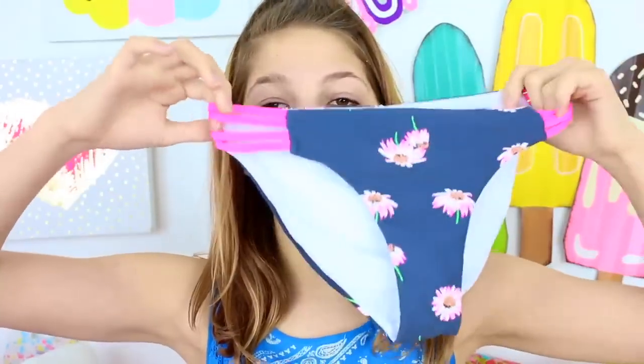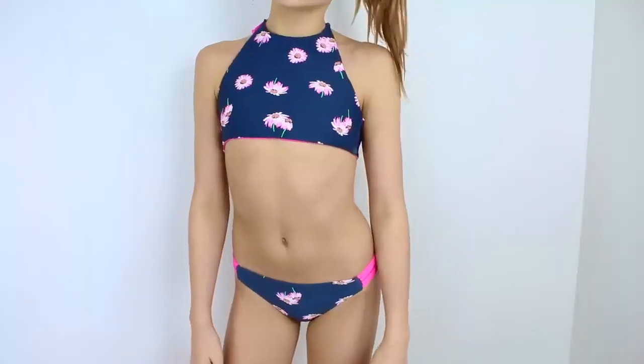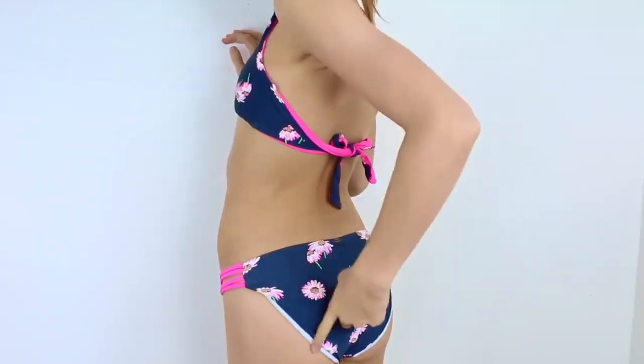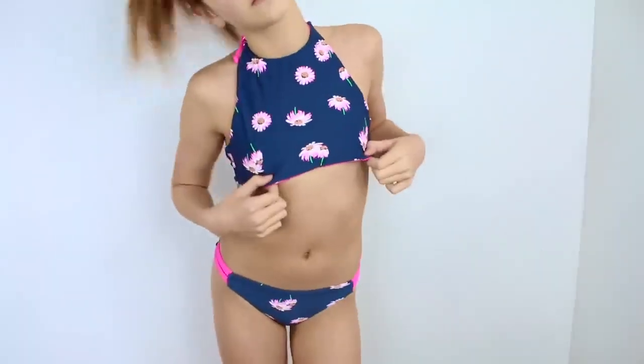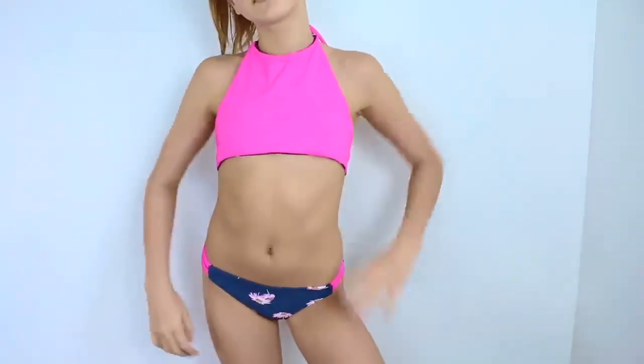The bottoms are so small though. The bottoms aren't reversible, but the top reverses into just a plain pink. I really like this except that when you're wearing the bottoms you can see the white from the inside poking out, so you can kind of tell it's a reversible swimsuit. But overall I think it's really cute.